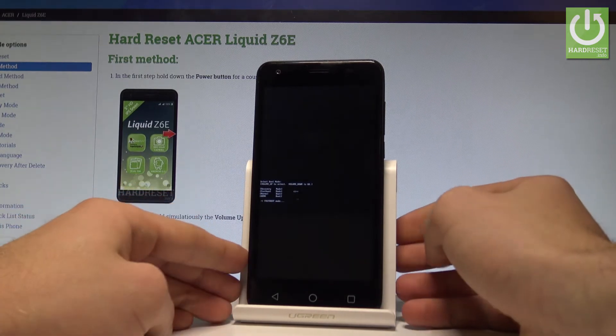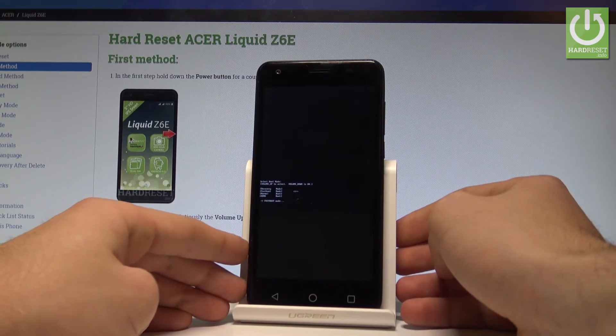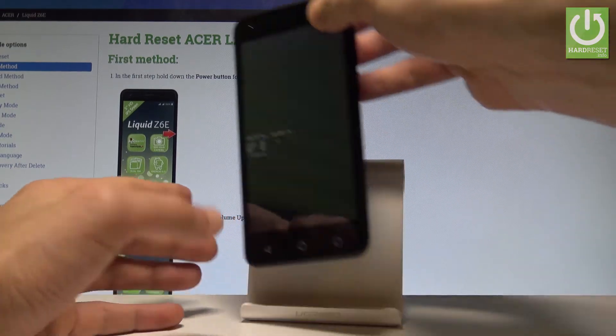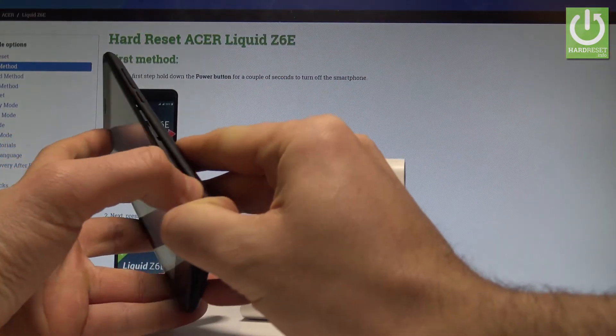Right now the phone is in fastboot mode, so here you can use the Acer fastboot mode. If you would like to quit this mode, the simplest way is by forcing a restart by removing the battery.